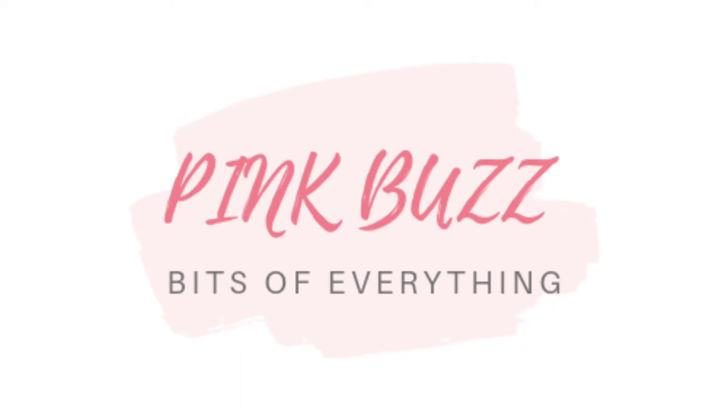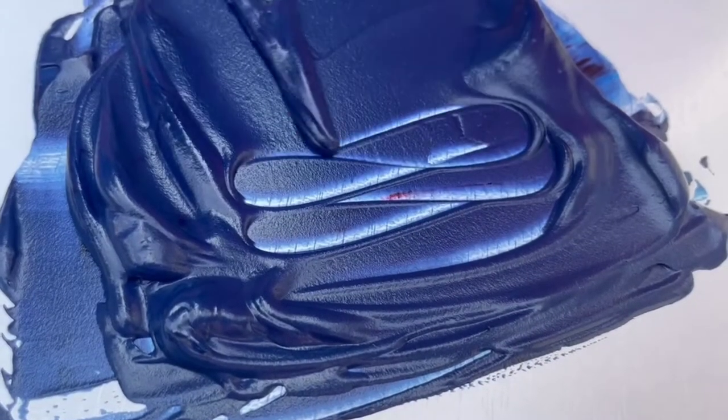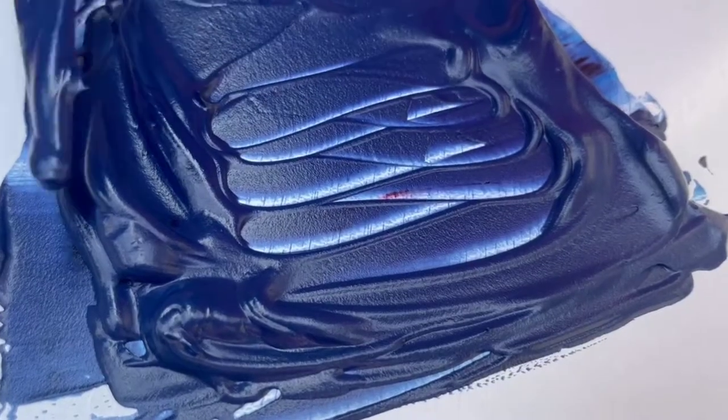Hi guys, welcome to my channel. In today's video, I'm going to show you how to get Royal Blue Whipping Cream or Buttercream.